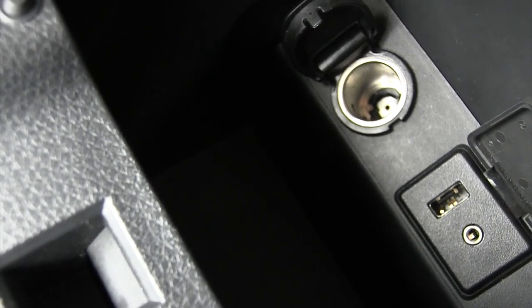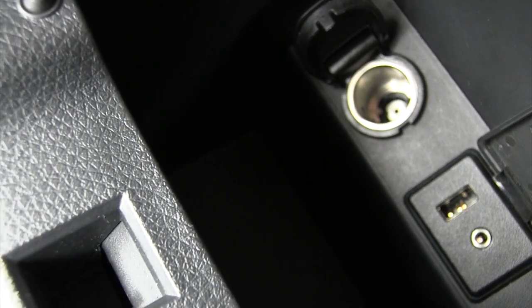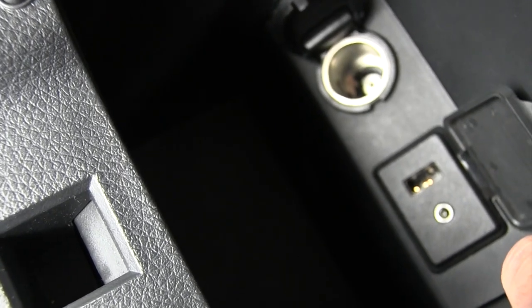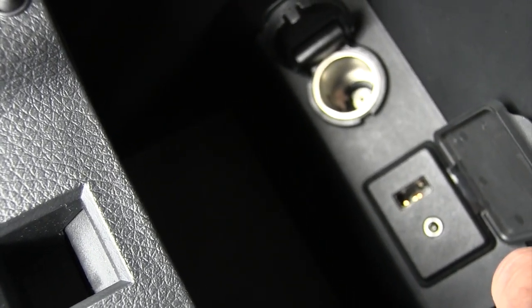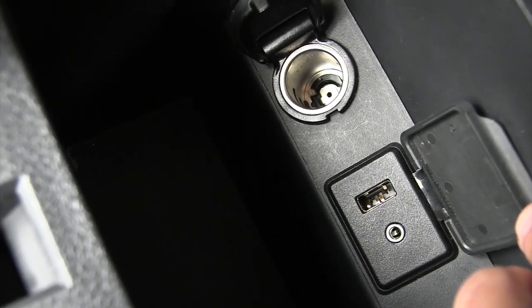Hey guys, so hopefully you can see this, but there's a USB aux port in my 2015 Nissan Sentra. I bought this car used and of course it came like this with the USB contacts all busted out of place. I can't use this obviously.